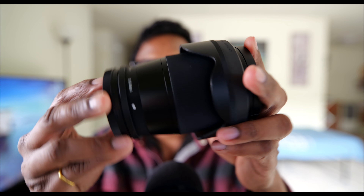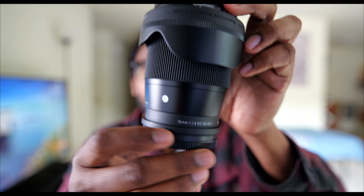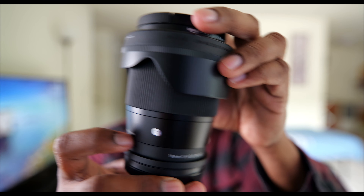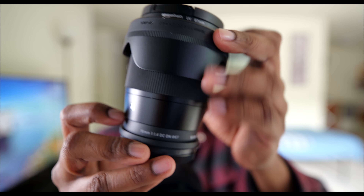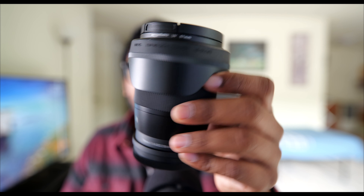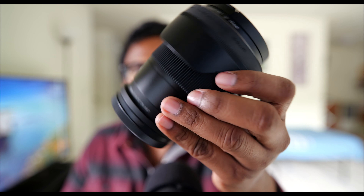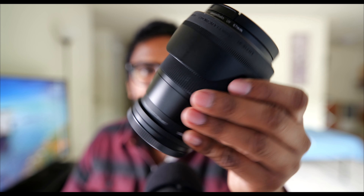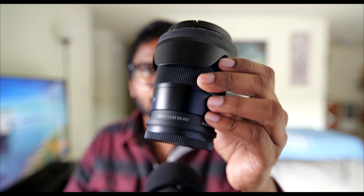When it comes to continuous autofocus you can see it actually keeps hold of focus, but when you move the subject around you can hear the motor trying to do the AF and making that sound. As I said, you can always get rid of it if you don't want it — you can put some music over it and cut down that unnecessary sound.